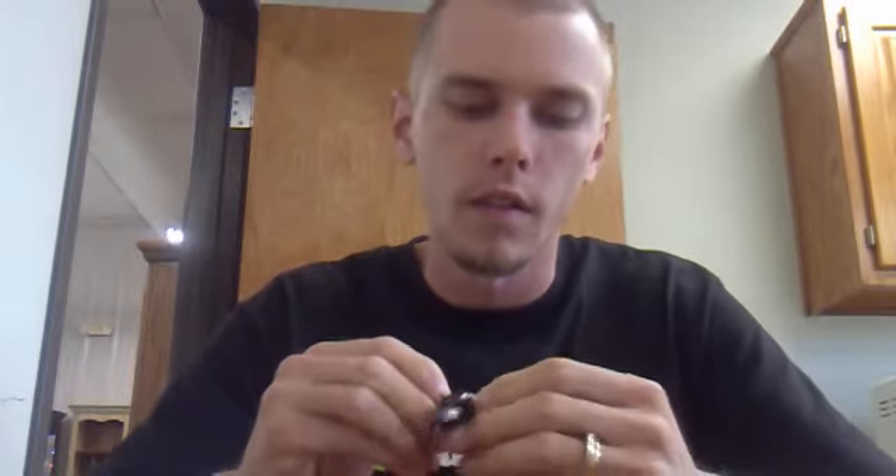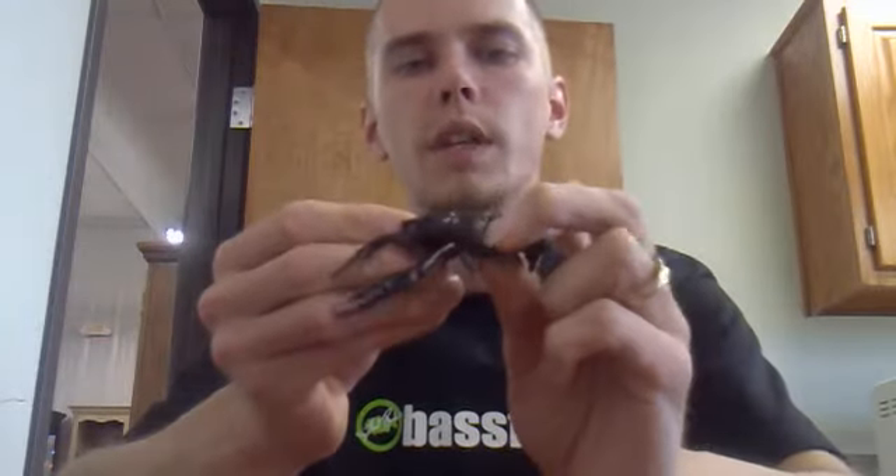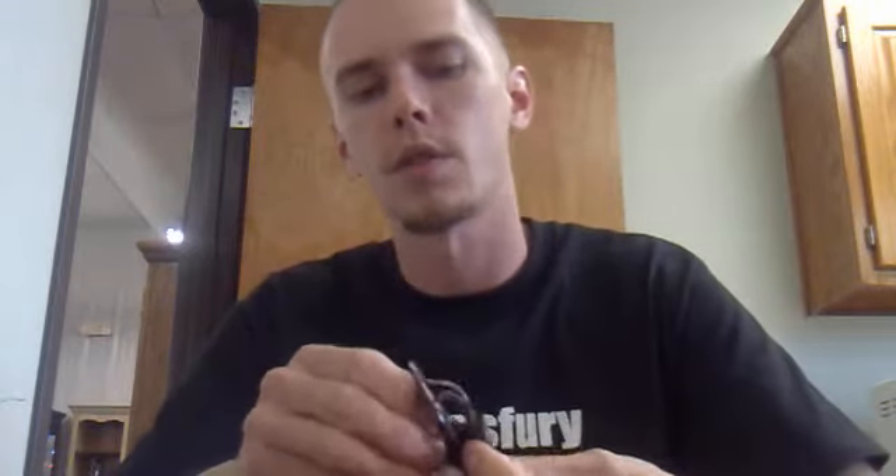Kind of pinch it through. Sometimes it takes a little bit — you can kind of pinch it through. The eye won't be completely exposed, but that's okay, you'll still be able to tie your knot.